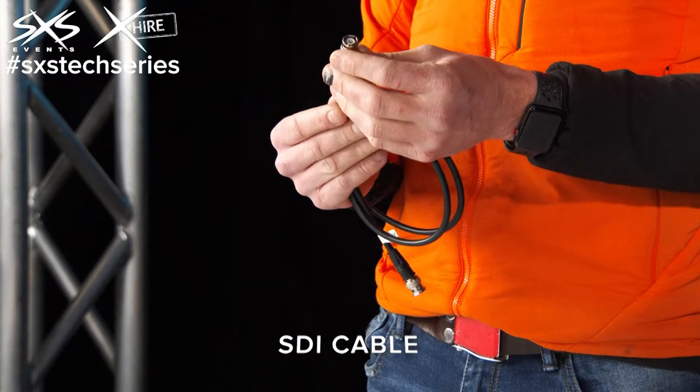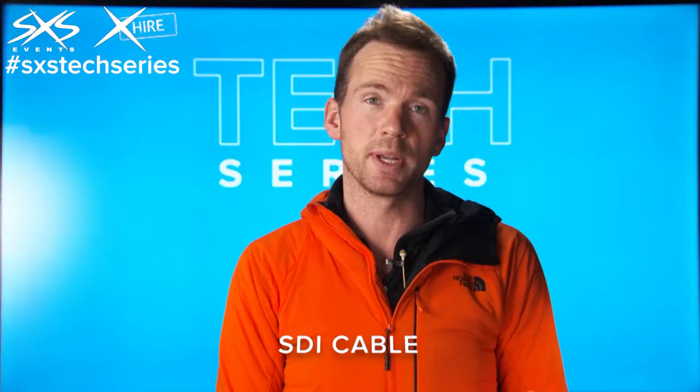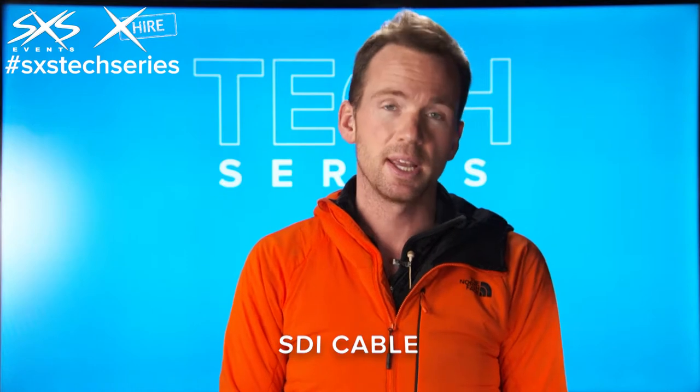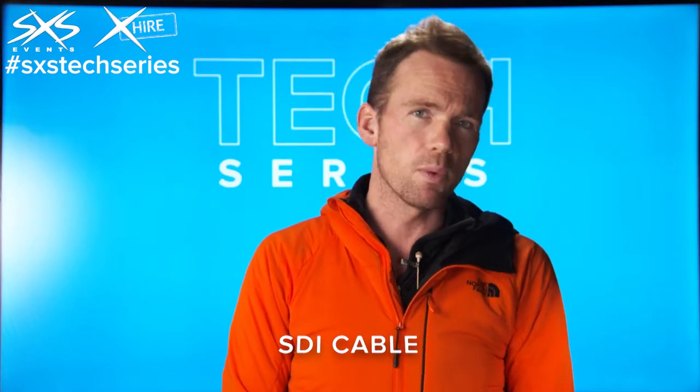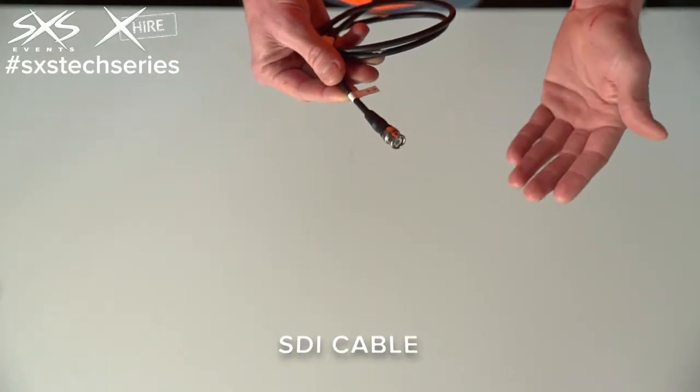The benefits of it are that they're single core, they're very small, and they have a very high data rate, which means we can send high resolution signals down it and we can also transmit the signal quite a long way. So in many ways it's a fantastic connector and it's generally the standard we use in all our video systems.